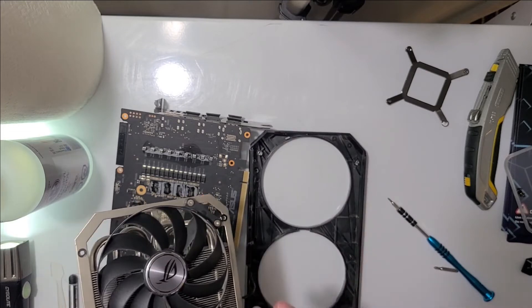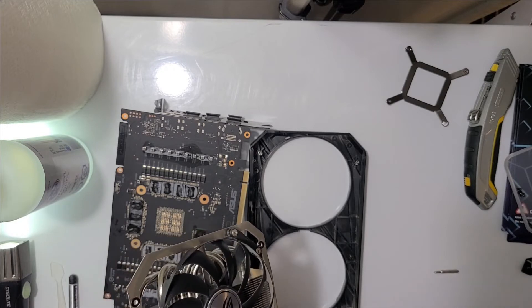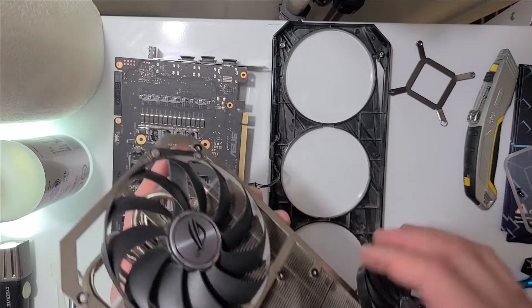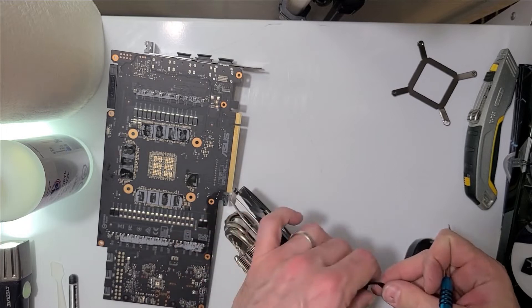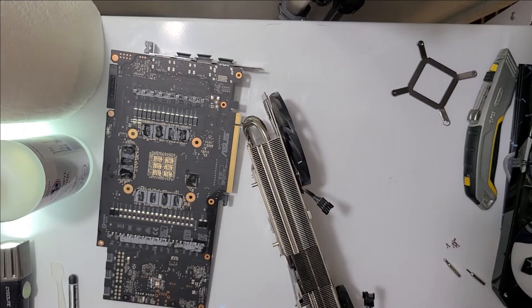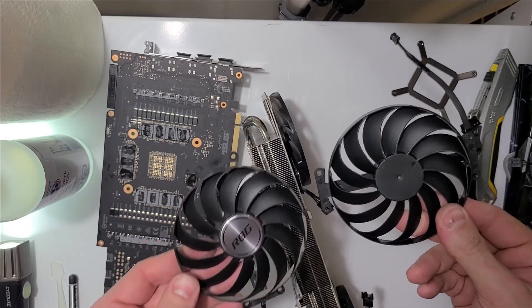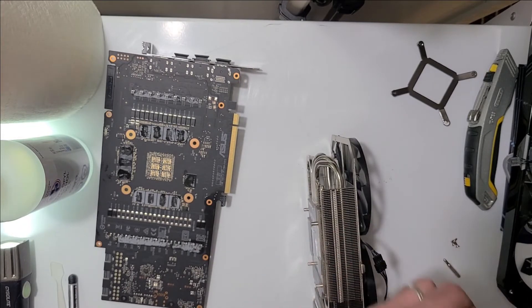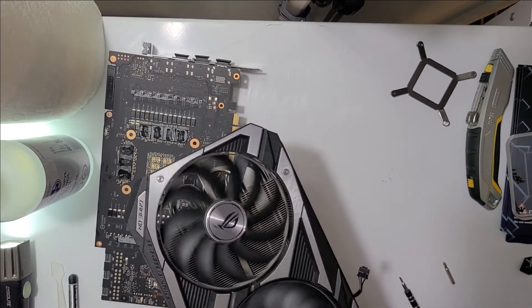Now I can get at the fan — easy. I'll just replace this fan first. I'm trying to get these wires off; they are very stuck. That was incredibly difficult to get out of there. Broken fan, but it had the nice ROG logo. The new fan does not have that. I don't want to set this down because there are thermal pads there — I don't want to mess up my stuff.